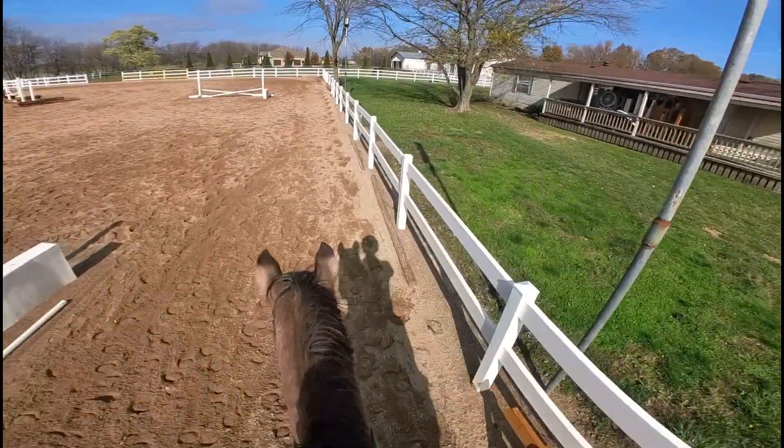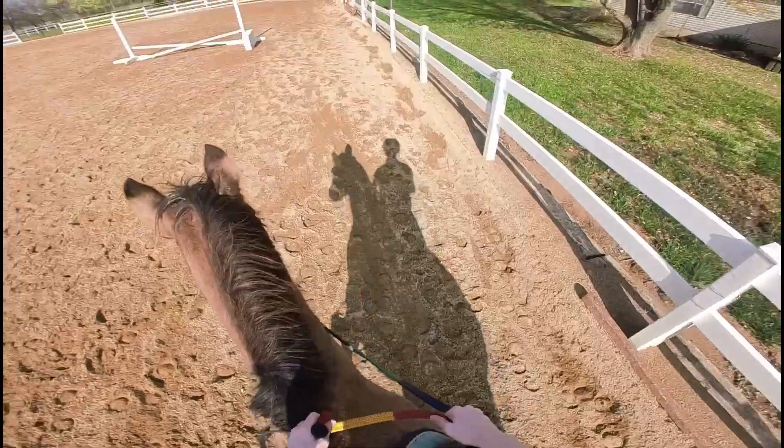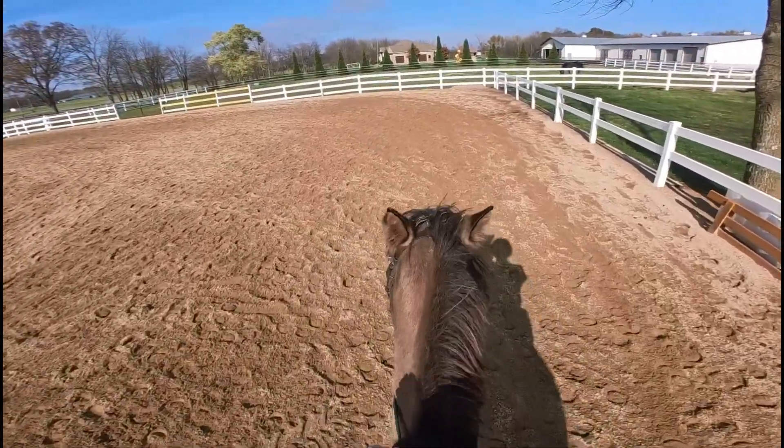Hey guys, welcome to my channel. I'm Expedition GMG and today I'm doing a riding lesson vlog. I'm just gonna go ahead and say it — this one's kind of chaotic, you'll see why.